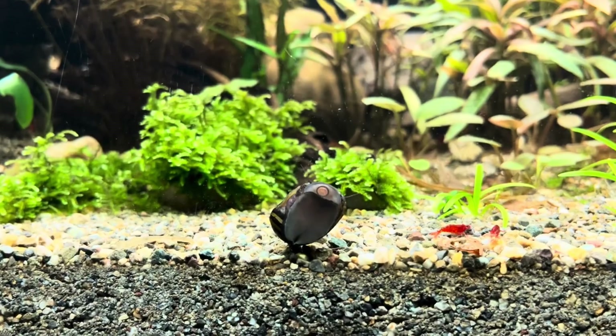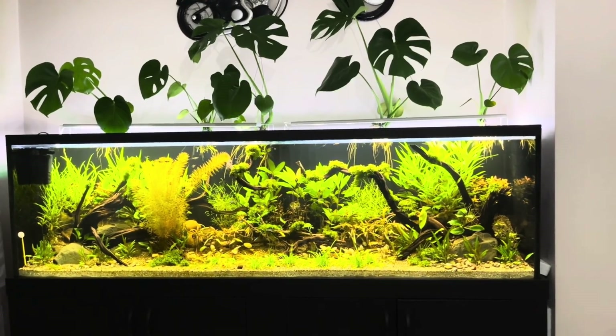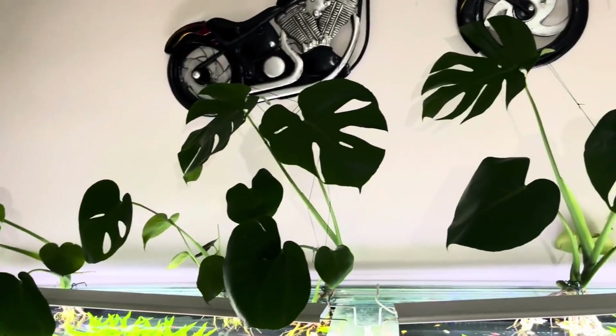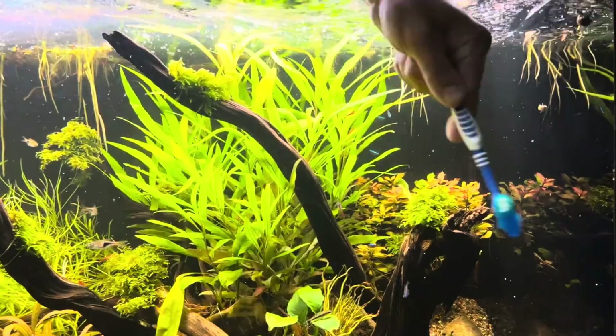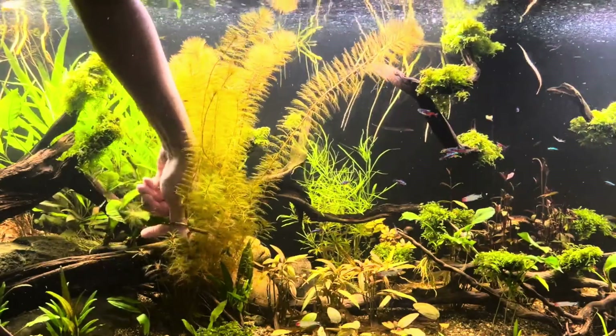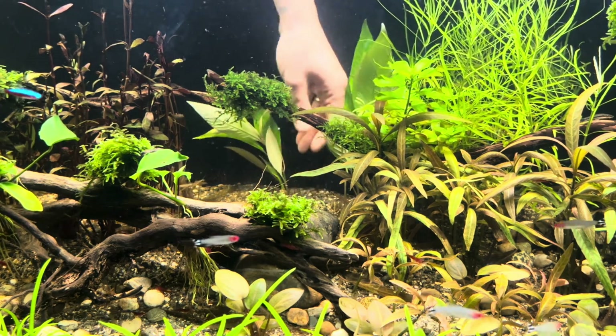The ecosystem keeps developing. By the sixtieth day, the overall appearance of the tank had reached this point. There was a slight algae formation on the glass, which I cleaned off with a toothbrush. Additionally, I pruned some plants and replanted them in new locations. I still haven't done a water change.